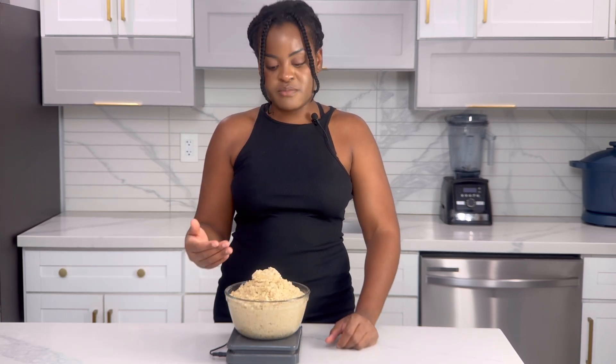Stay tuned — I will post links to recipes I've already prepared with this Kamut hot cereal, and moving forward I will show you other new recipes.